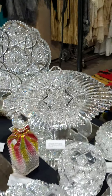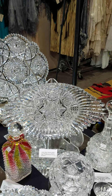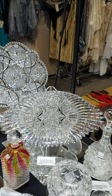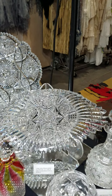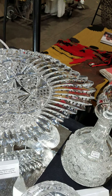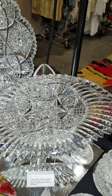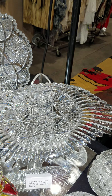Here's a large 17 and a half inch by 10-inch wide ice cream tray, cut in the Ellesmere pattern by Libbey. Very rare to find a full-size tray such as this. The blank is stunning and the cutting is impeccable.